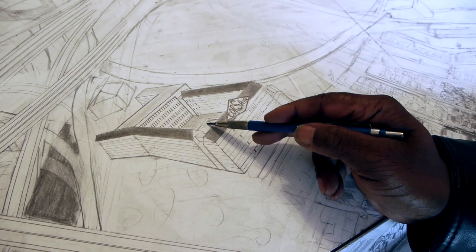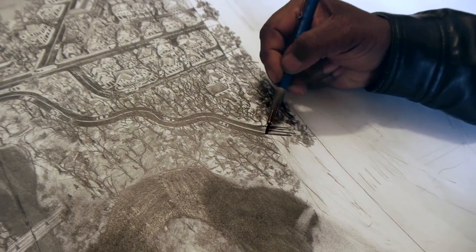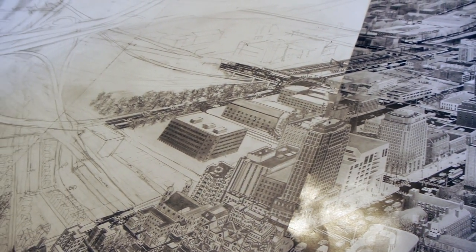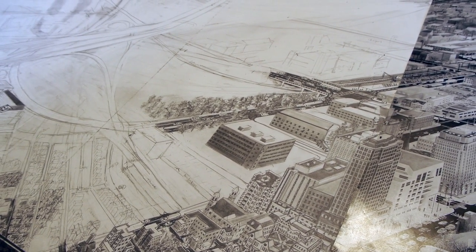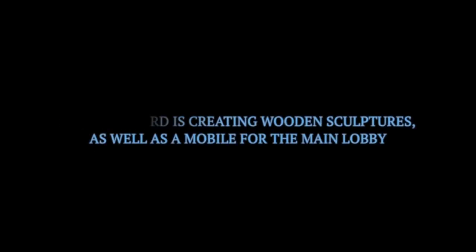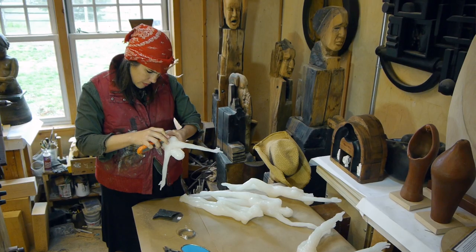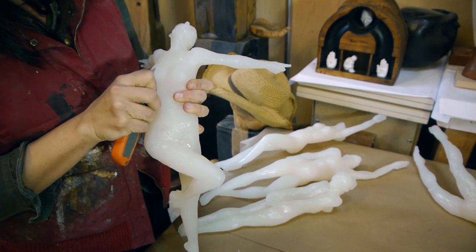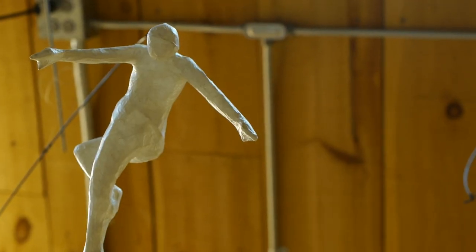I have a chance to draw the trees, the walkways, and it's exciting. I hope it will offer just a place that people can sit and look up and draw some sense of calm.